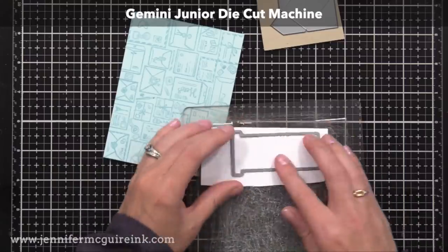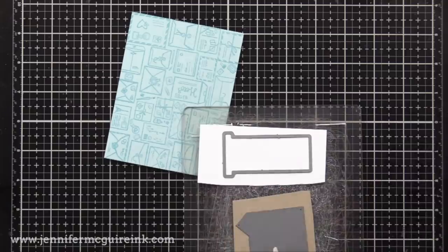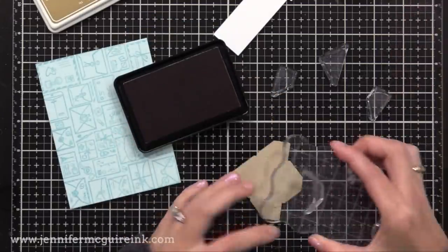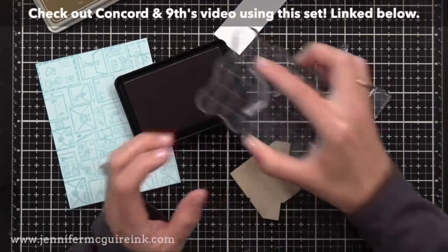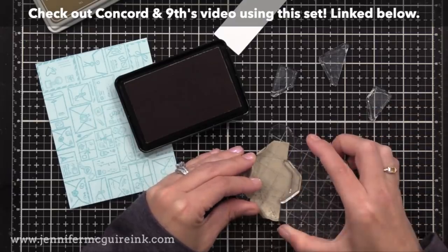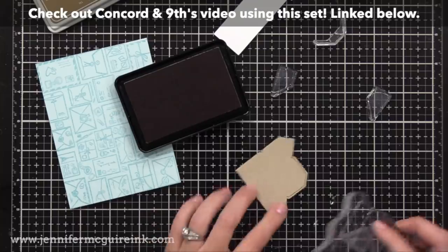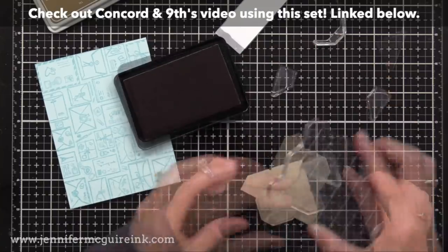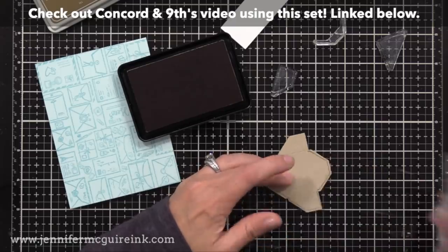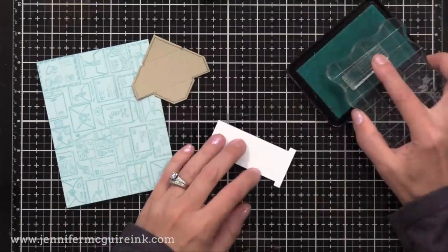Now it's time to do some die cutting. I'm using a few of the dies from the Concord & 9th Mail Drop set along with some white and craft cardstock. This craft piece I die-cut here is going to fold up to make an envelope. In the stamp set they have little lines you can stamp along the edge to give a defined, finished look to the envelope. I went ahead and stamped those with Gina K craft ink.